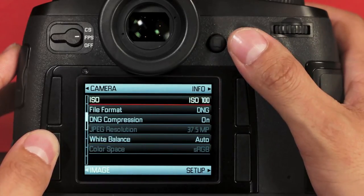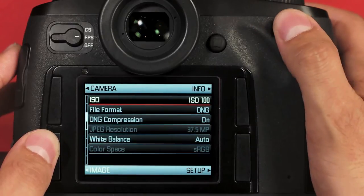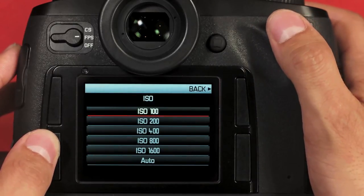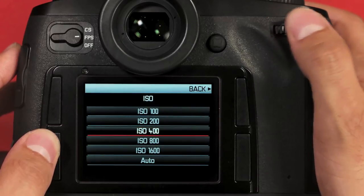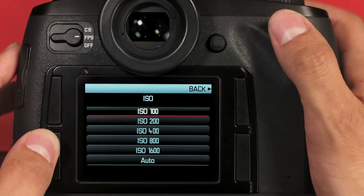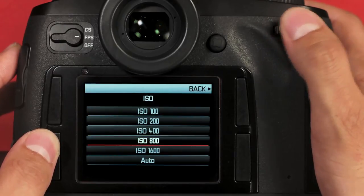The first option here is ISO. To get into this menu, I can either press the joystick down or press down the rear dial. You have a range of ISO selections available from 100 to 1600. This is an improvement over the ISO range of the Leica S2, which was 160 to 1250. Don't be afraid to boost your ISO above 400 — it's actually pretty good.